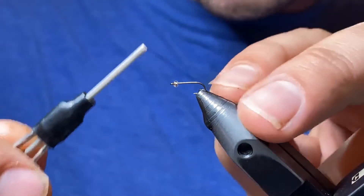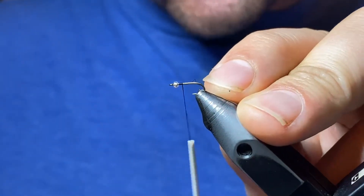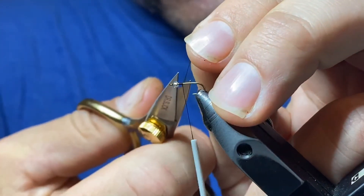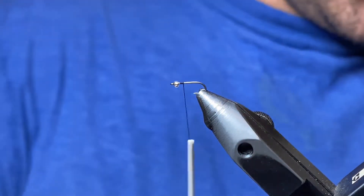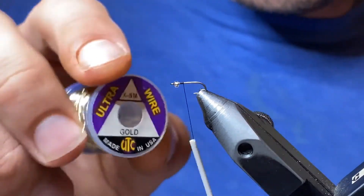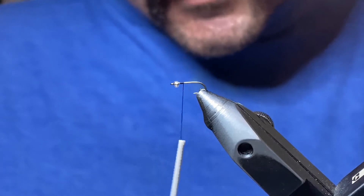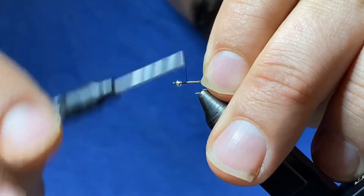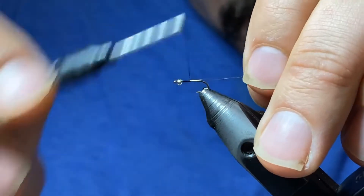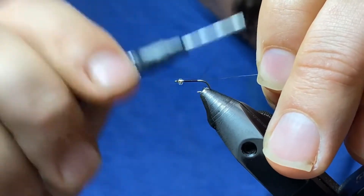We'll go ahead and tie the thread in right behind the bead and trim it off close. Next we're tying in our ribbing material — this is just UTC extra small gold wire. We'll be counter-wrapping this later. Tie it in on the near side and take it back to the barb, keeping it even on the side of the hook shank.